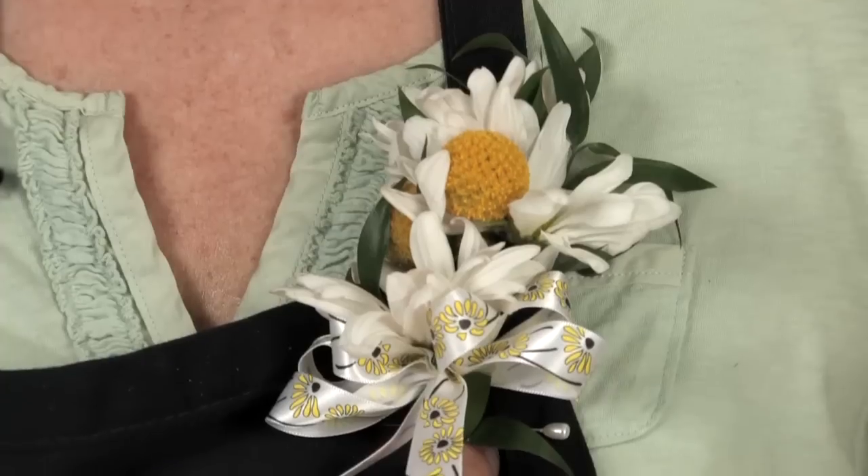I'm Angie Zimmerman, the Flower Diva from FlowerArranging101.TV. Today I'm showing you how to make a simple corsage.